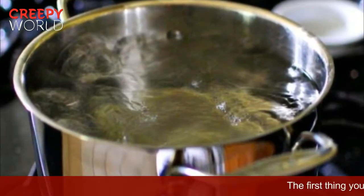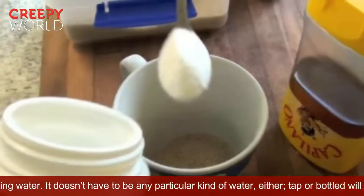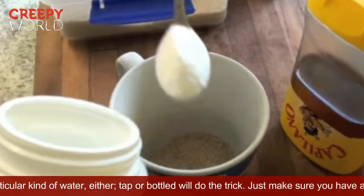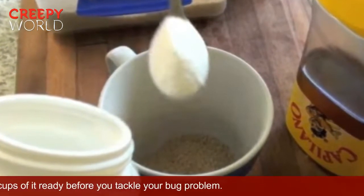The first thing you'll need is boiling water. It doesn't have to be any particular kind of water either — tap or bottled will do the trick. Just make sure you have at least a few cups of it ready before you tackle your bug problem.